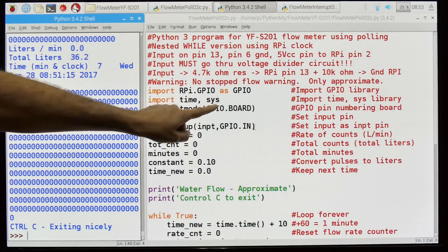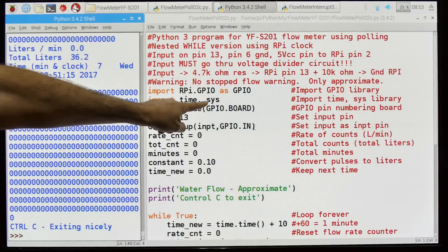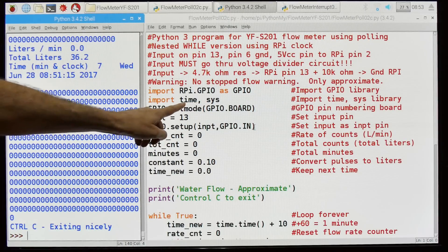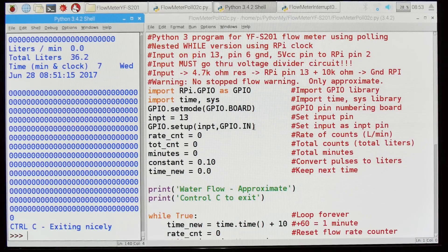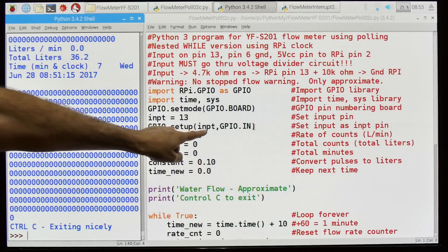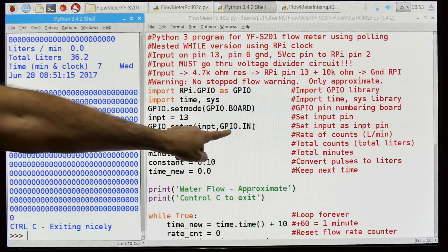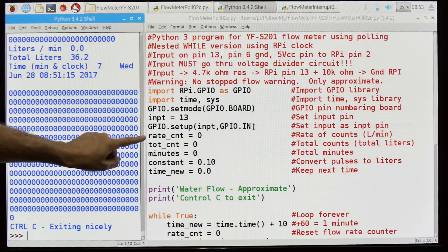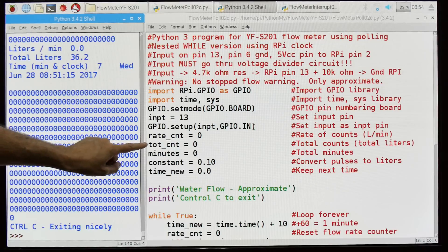Import the GPIO library, import time and sys. We want sys for getting out of the program nicely, and we want time so we have a real-time clock. We're going to use board numbering. The input pin is going to be pin number 13, assigned as in. These are some variables I need: the number of pulses per minute, which resets every loop, the total number of pulses which is not reset — that's the total from the beginning of the program until the end.